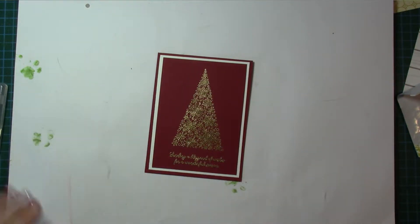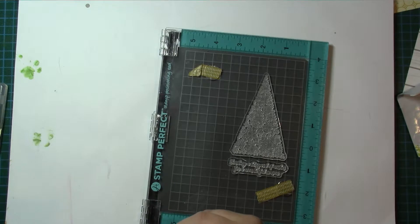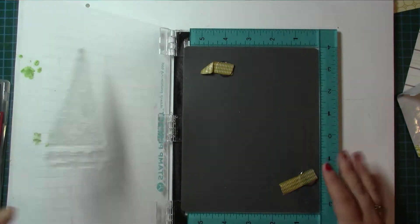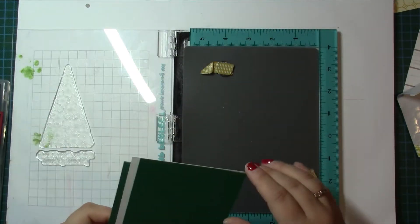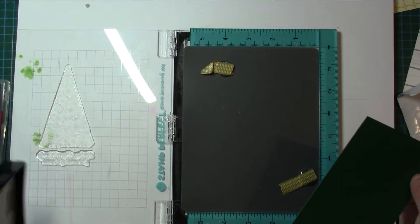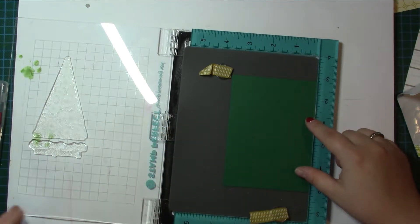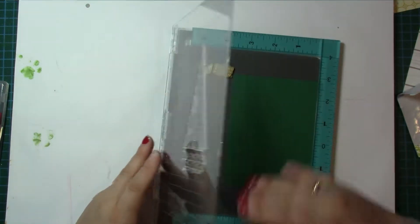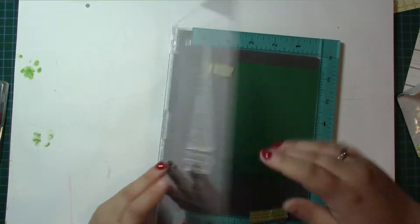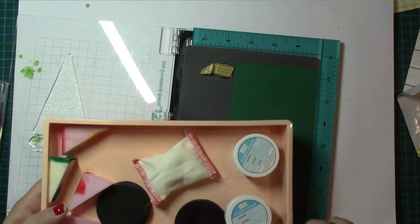So that's what we're going to use today, and I'll leave a link — as usual all the dimensions will be on the blog post. I've got my stamping layer which is Shaded Spruce, and I did think this would be gorgeous in Merry Merlot. I've got gold embossing powder.